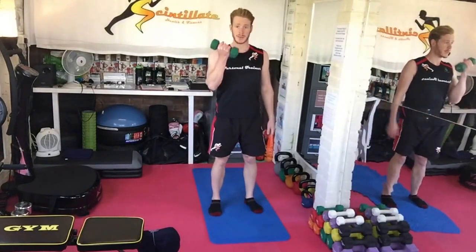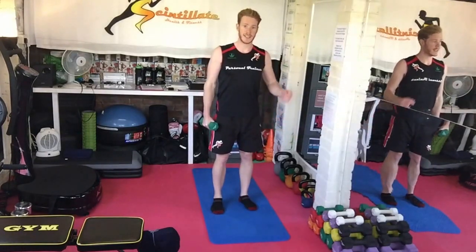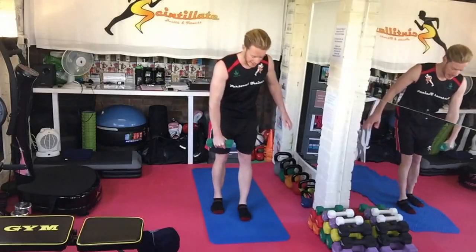The Balance of Power starts with the first giant set using a dumbbell. You're going to be 30 seconds on each side, and the first one is stiff leg deadlift.